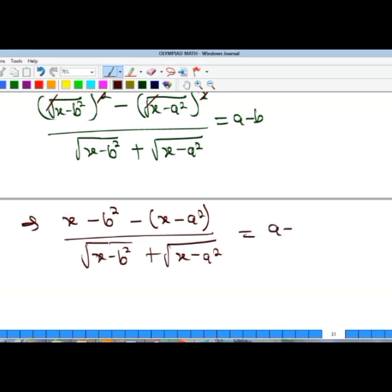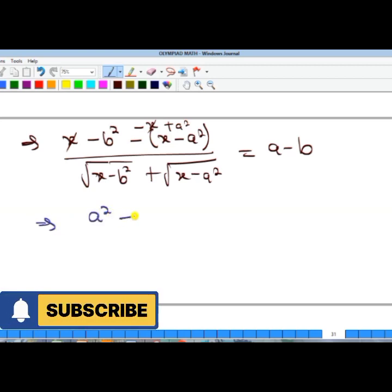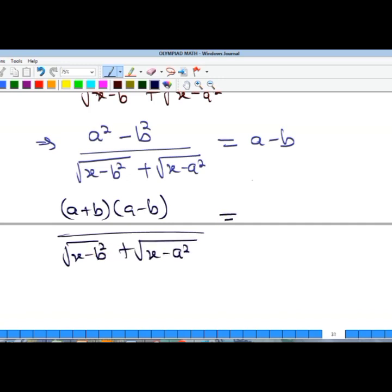The numerator gives us, after opening the bracket: minus x plus a², with the minus x terms cancelling. What remains is a² minus b², which is a difference of two squares — equal to (a + b)(a − b) — all over x minus b². The right-hand side is still a minus b.